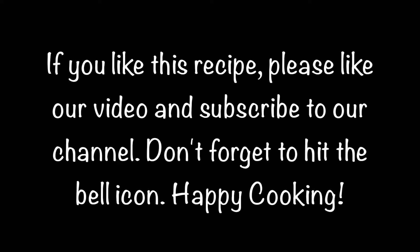If you like this recipe please like our video and subscribe to our channel. Don't forget to hit the bell icon. Happy cooking!